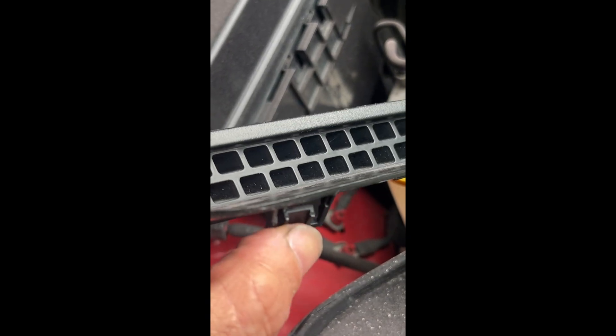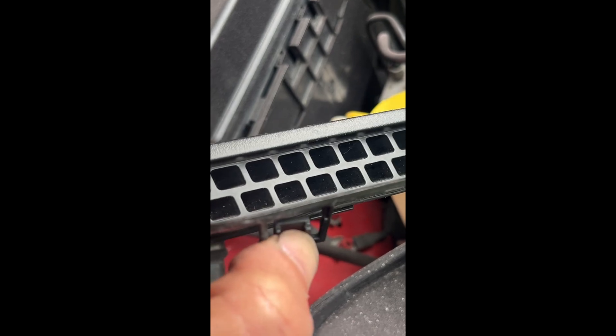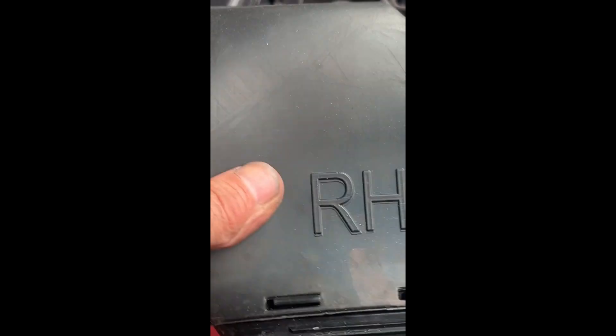We've got two tabs at the bottom, about an inch away from the edge. Push that in with a small screwdriver until you hear it pop. Then at the very top...